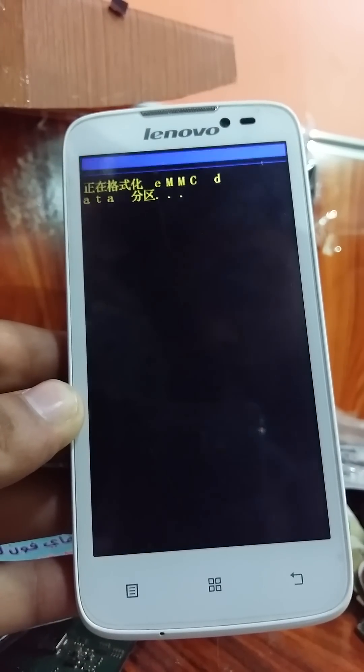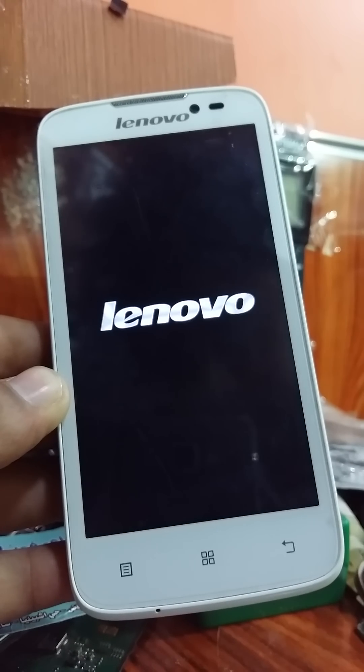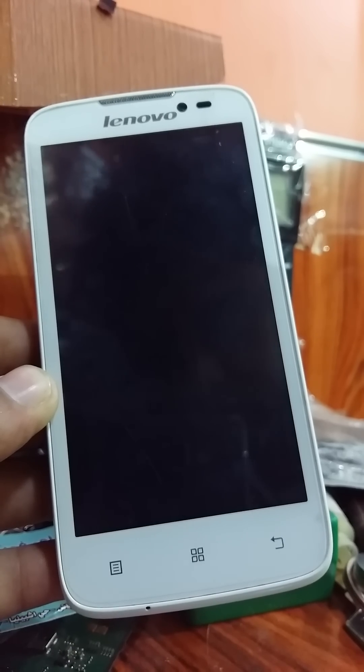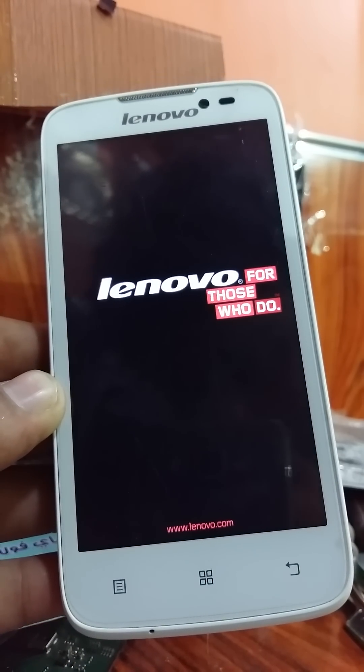Just wait until the phone is formatted. The phone is now restarting — wait a few seconds and your phone will restart.